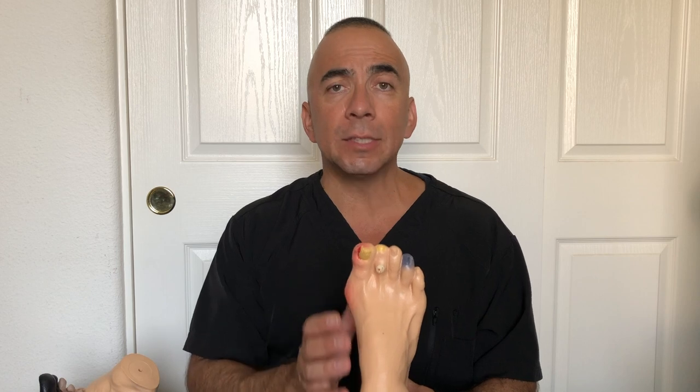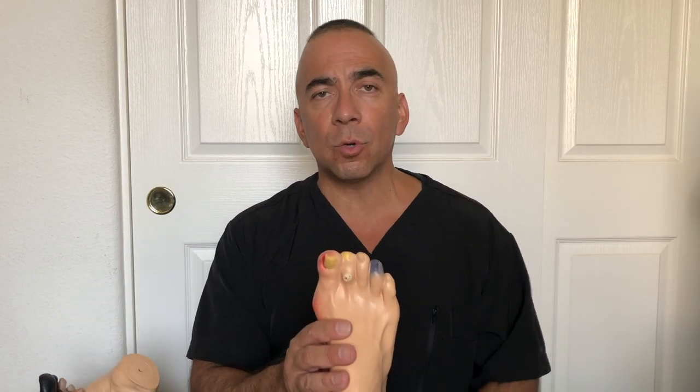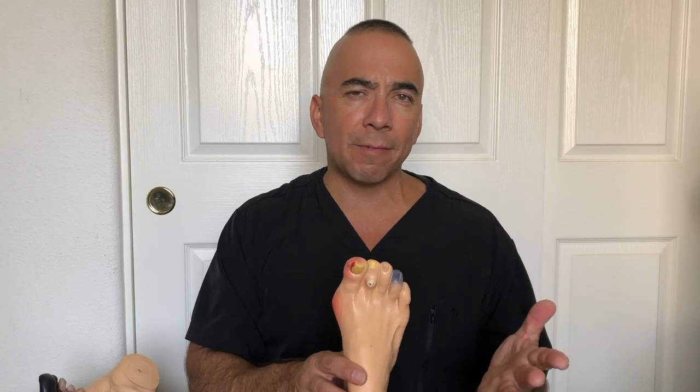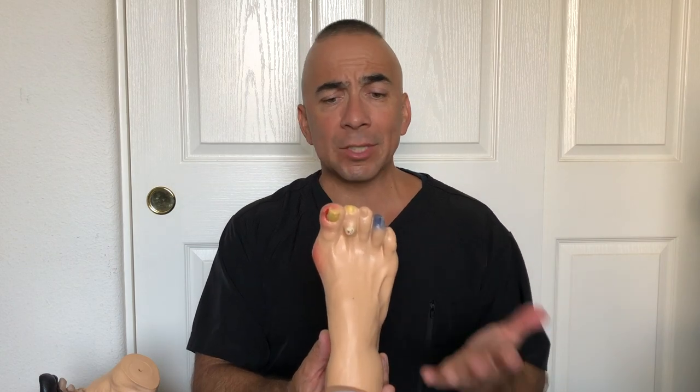Nail fungus is curable, but the medication they give can cause damage to the liver. Treatment is usually 3 months — 90 days — and the doctor will test your liver through blood work first. They'll usually wait 30 days of treatment and test your liver again, then give you 2 more months of treatment. Fungus is very resilient; our bodies are semi-good at fighting viruses and bacteria, but not so good at fighting fungus. In my clinic I'd say about 80% of patients have it.